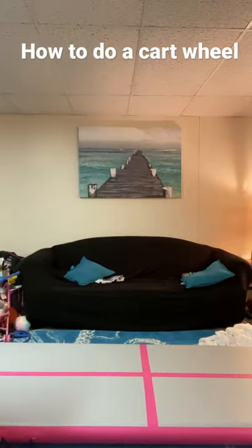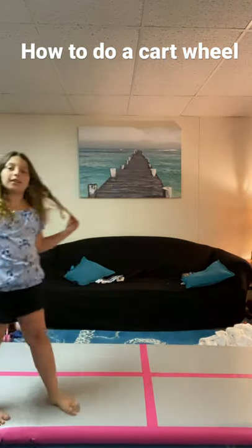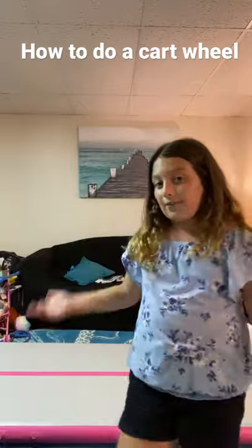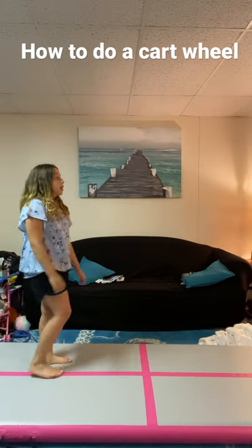If you're a beginner, these are the steps for how I learned to do it. Here's how you can learn to do your cartwheel — hopefully in one day — and if not, you can always come back and re-watch this video.